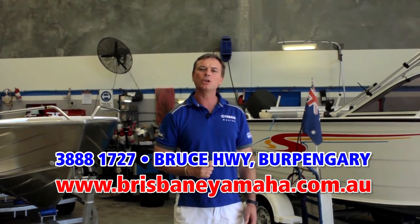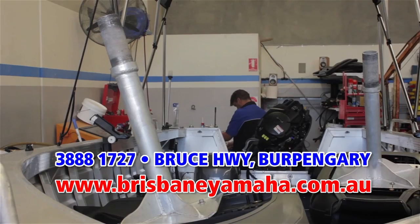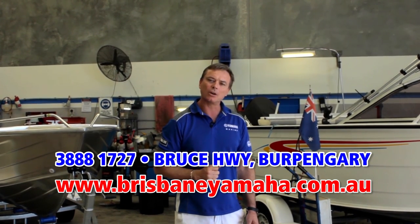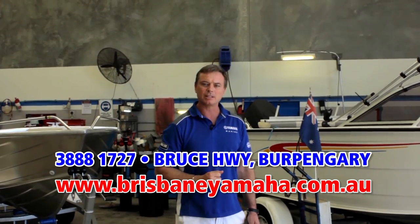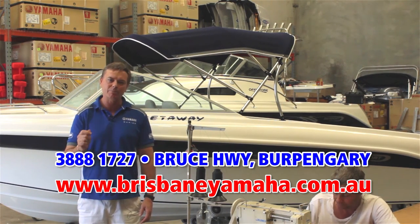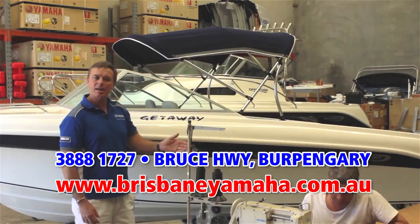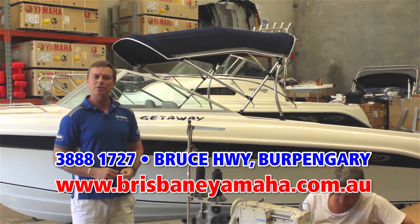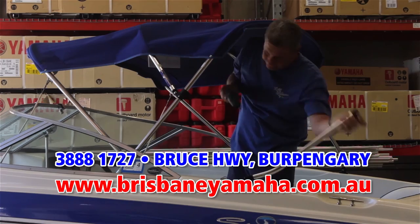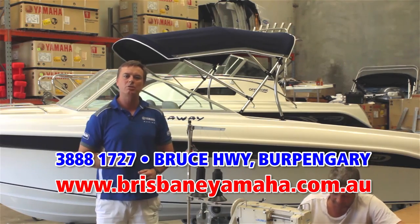Brisbane Yamaha has a state-of-the-art workshop. We have eight technicians. We can repair and service any brand of outboard. And yes, we have a computer program to look inside and check your ECUs. Whether you're servicing an outboard, running a repair, or adding an accessory, Brisbane Yamaha is the place to bring your boat. One of the things that sets Brisbane Yamaha apart from our competitors is we have an in-house trim shop. That means we make biminis and canopies in-house. We can renovate your used boat, we can add a bimini to a new boat. Anything to do with trim, we do in-house, using only the highest quality materials. Our trimmers have years of experience, so I can guarantee you will get the best job possible. And you'll save.